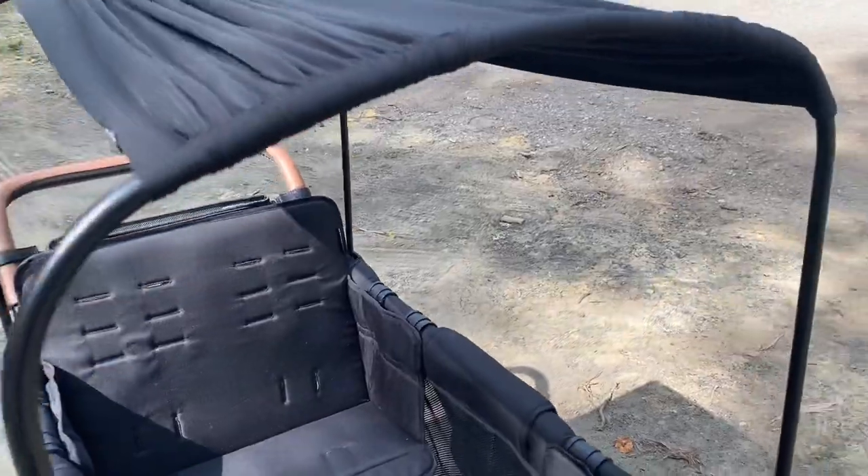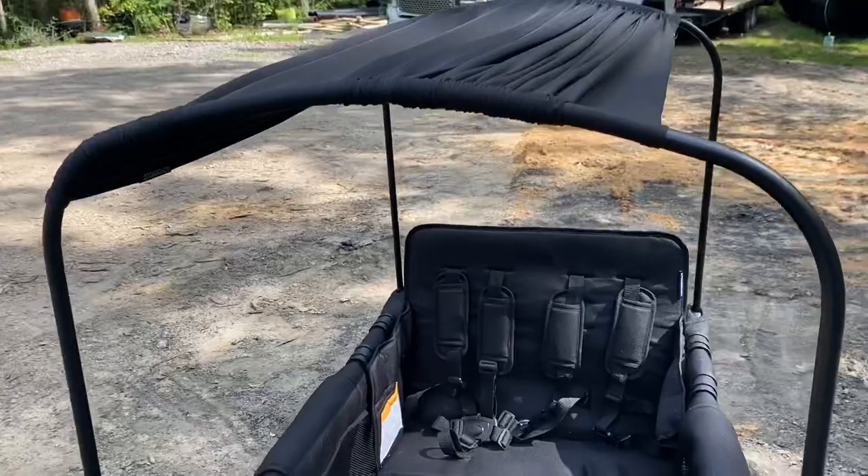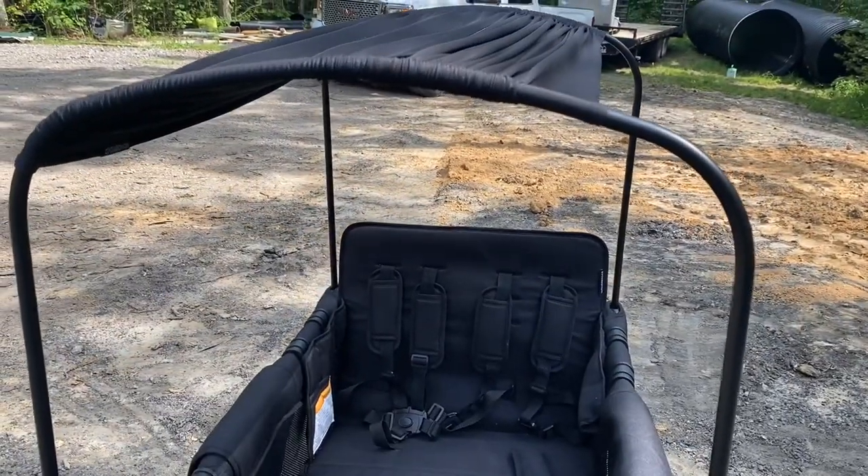I will say that my extra canopy that I ordered is very, very slightly thicker than the original that it came with.